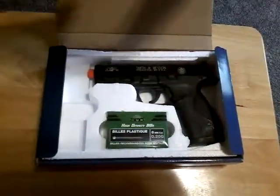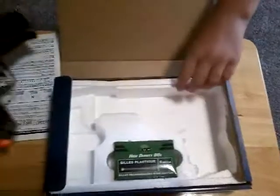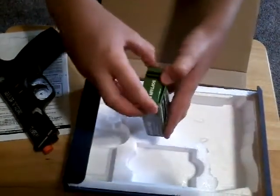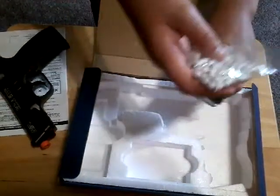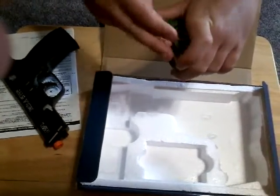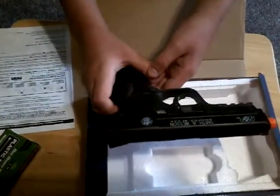This looks like a manual. And here's the gun. It looks like it came with some 0.2 gram BBs. It says Smith & Wesson M&P 40, Smith & Wesson Springfield MA USA.